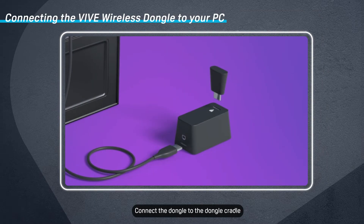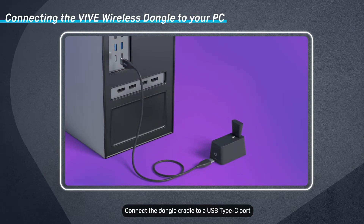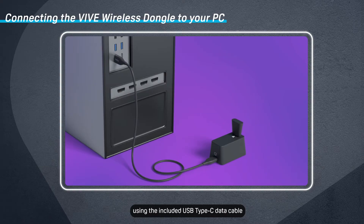Connect the dongle to the dongle cradle. Connect the dongle cradle to a USB Type-C port on your computer using the included USB Type-C data cable.